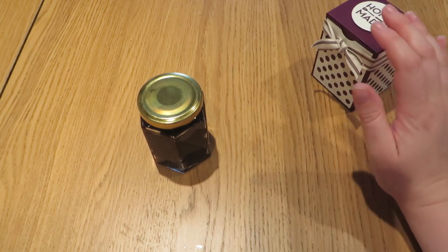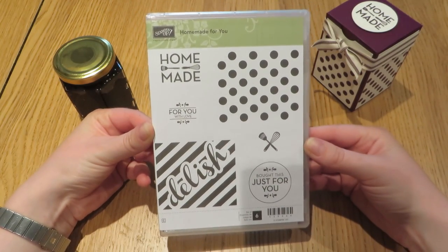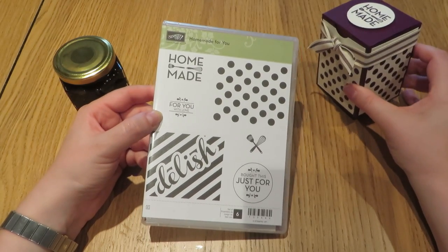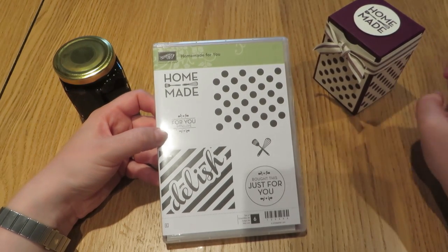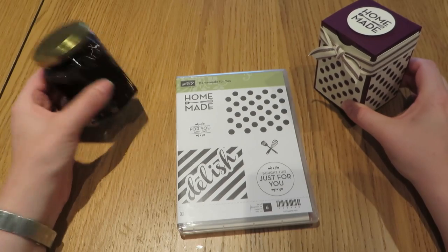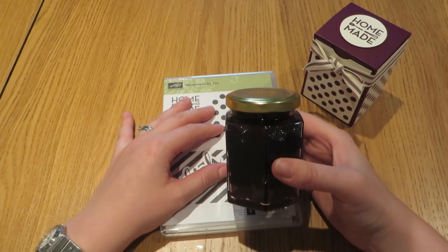We are decorating it today using the brand new 'Homemade for You' stamp set by Stampin' Up, which was very quickly on my shopping list because I do a lot of home cooking, home baking, and homemade gifts. This is going to come into its own at Christmas, but I thought this was something to do pretty quickly to give away this jam, because I did make quite a lot of it. My family will be eating it forever unless I give it away as presents.